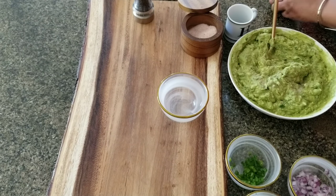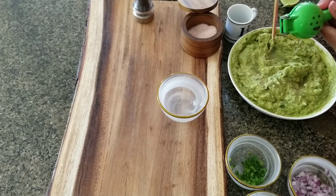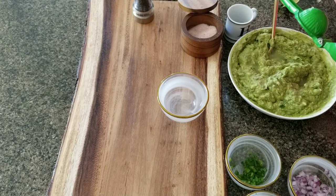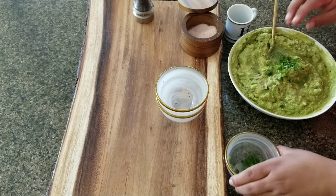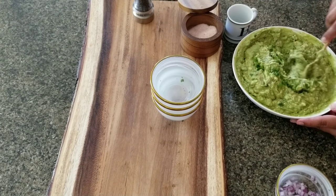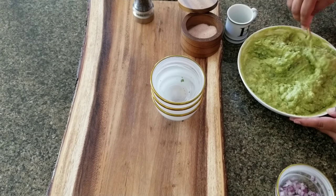The lime helps keep the guacamole from going brown — none of mine have ever gone brown. It can go all day without turning brown, so the lime definitely preserves it. I'm adding the third lime. This is all down to preference — I like mine really limey. I'm going to add the rest of the cilantro and the whole jalapeño. You can also use serrano peppers instead of jalapeño — serranos are a little spicier but very delicious in flavor.